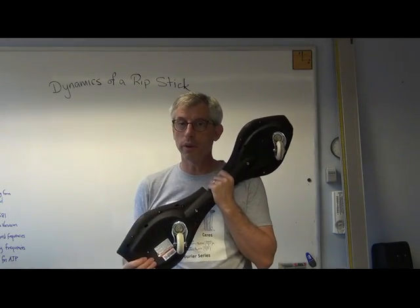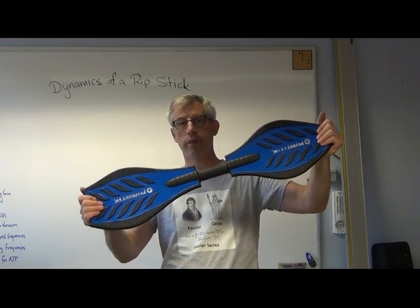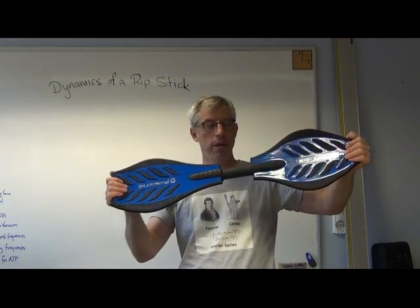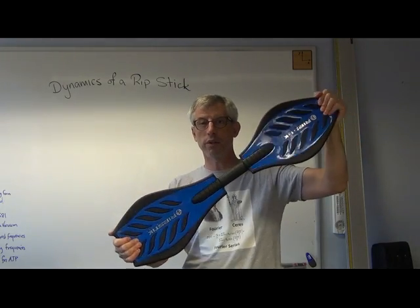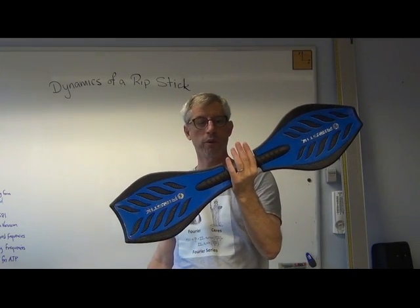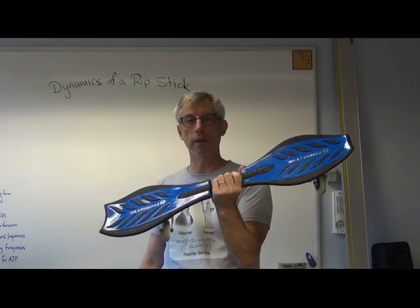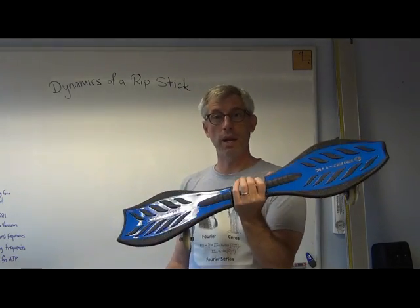There's another degree of freedom here as well. These foot pads can also rotate — they rotate about this axis with respect to one another. So dynamically, this thing's pretty complicated, right? A lot different than a skateboard.